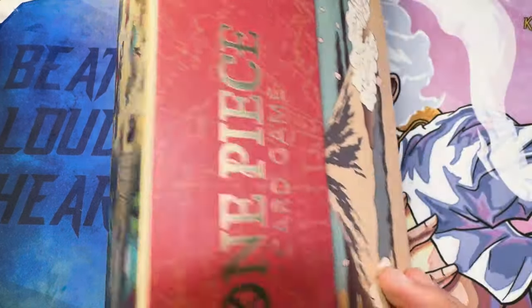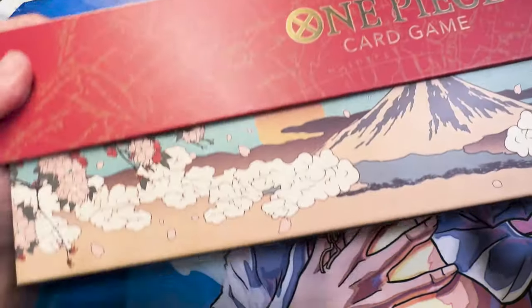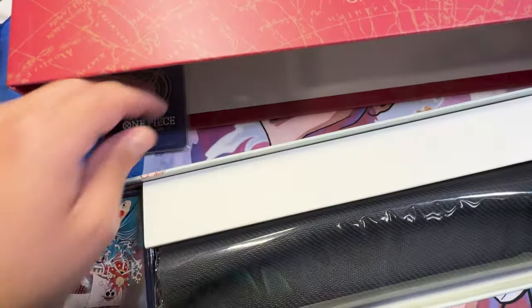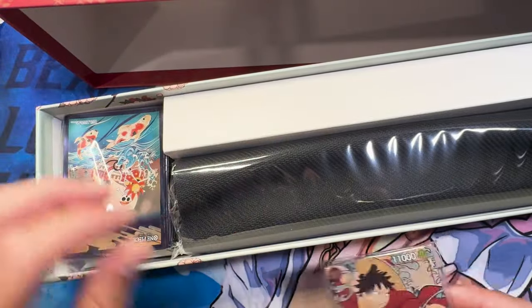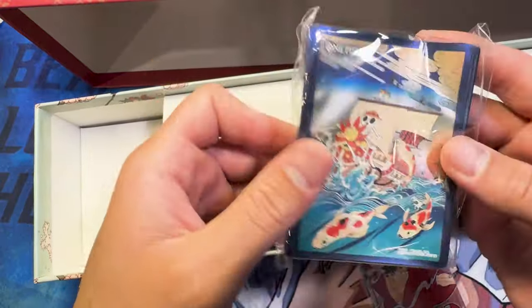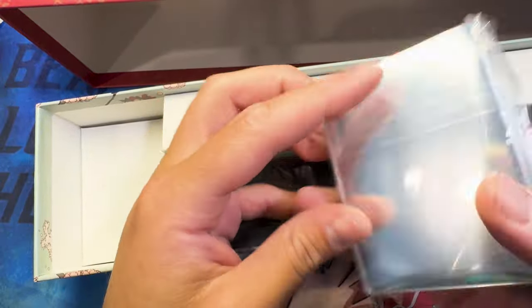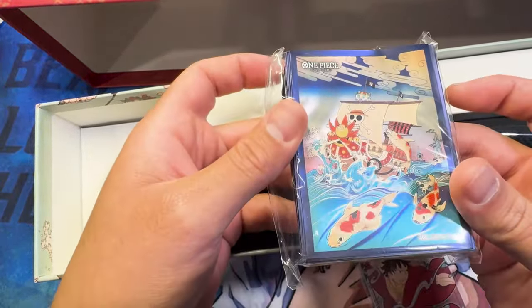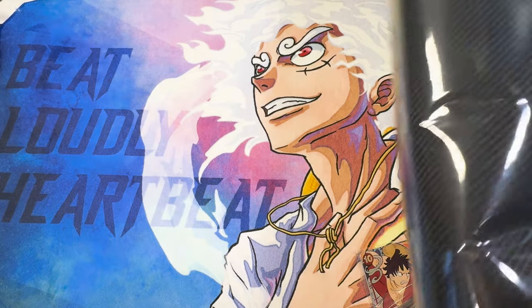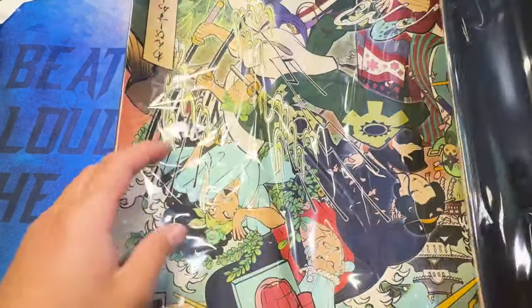Let's get into this thing. Wow, look at the art even on the inside of the box — what an absolutely beautiful product. Look, these look like the cards right here, we'll go through these shortly. It comes with a pack of sleeves — these feel like nice sleeves, the regular kind but shiny, which is very nice. And then we get a play mat and a nice storage box with beautiful art all over it.